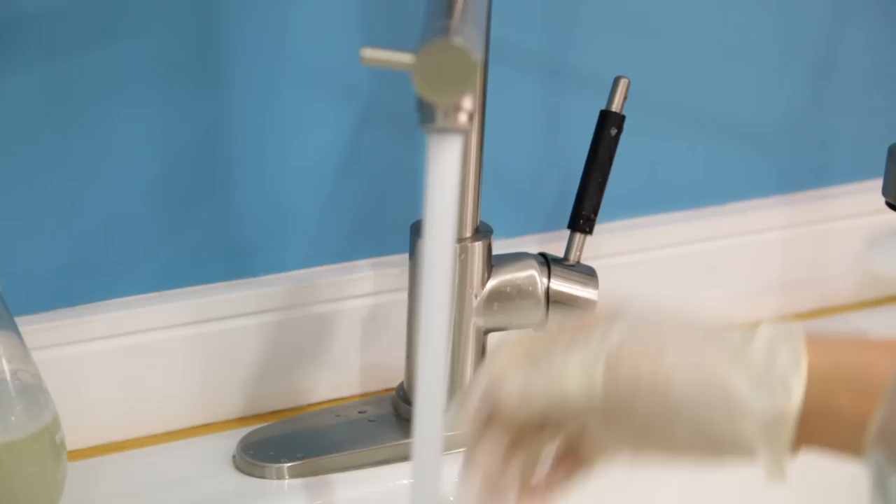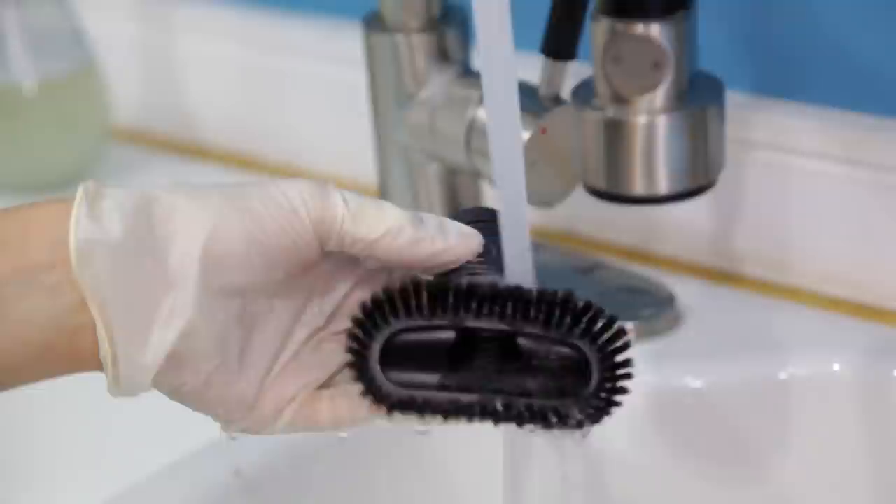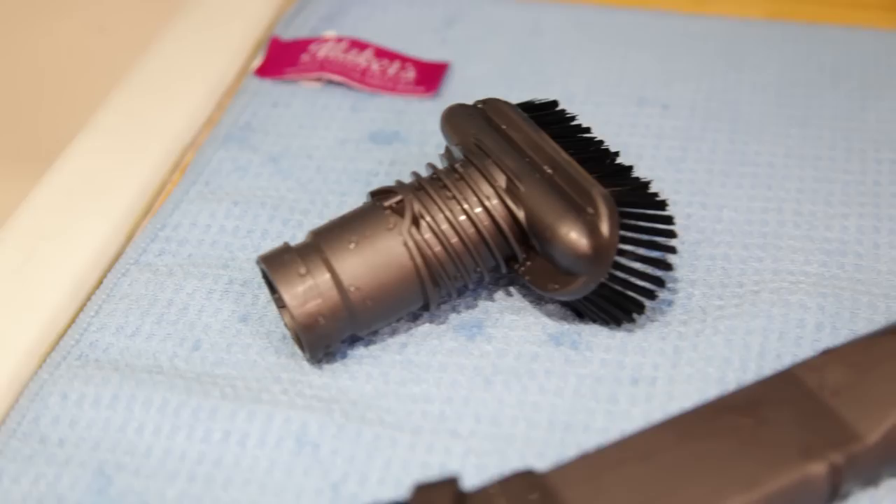Vacuum attachments also need to be cleaned because you never know where they've been. To clean them is quite easy — fill a bucket or sink with hot water, add about a teaspoon of dish soap, and drop them in. Anything with hair stuck in it, use your cleaning toothbrush to loosen everything up and get rid of it. Once your pieces are nice and clean, lay them flat to dry and leave them for at least 24 hours — don't put anything wet back on your vacuum.